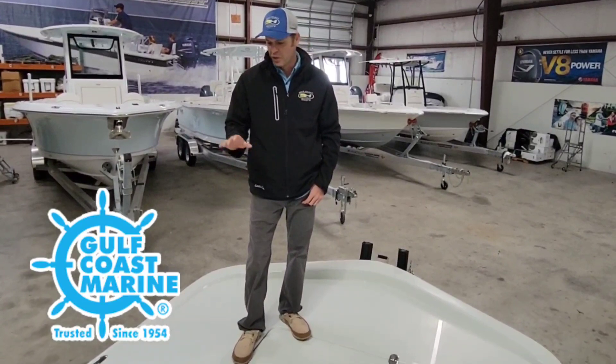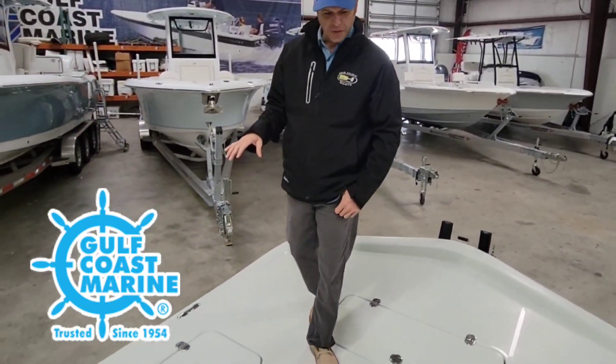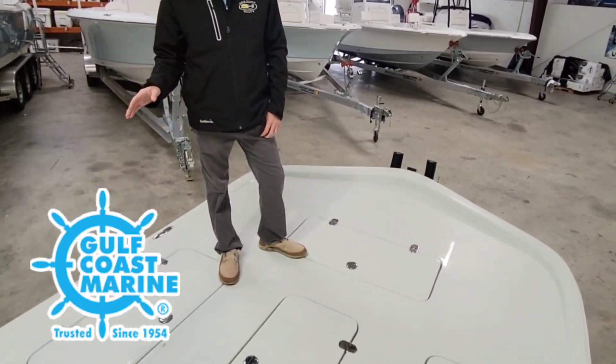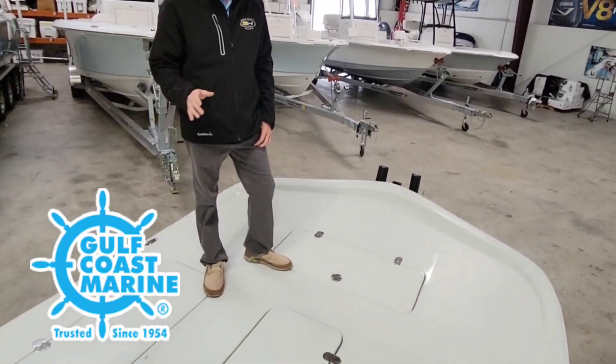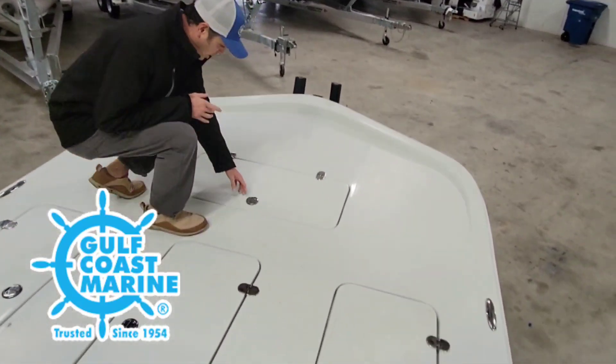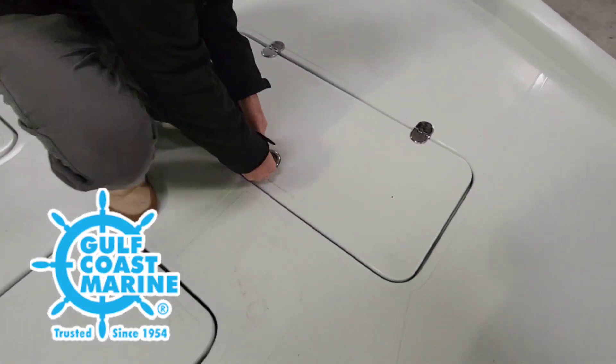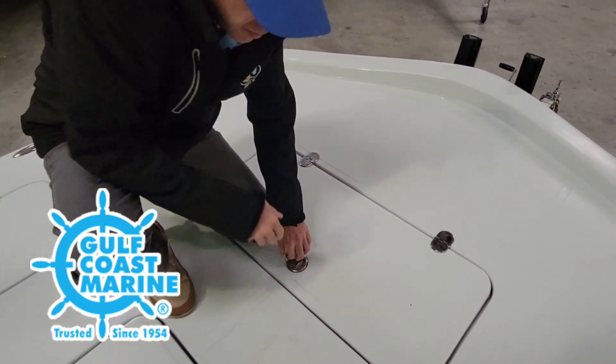We're up here on the top deck of this boat. Recently they just did a makeover here — this is a cap tool deck, a nice flush deck, a little bit of an upgrade from the rolled edge gunnel deck. Looking up front, you got a nice anchor box down here. Tons of storage in this boat — we got three storage lockers about the same size right here.